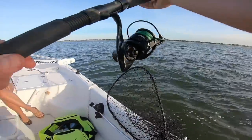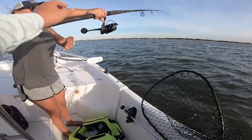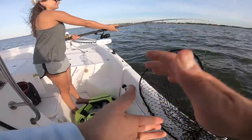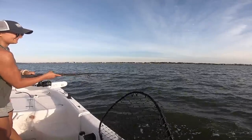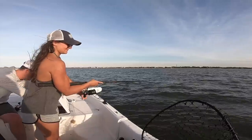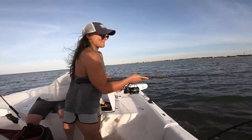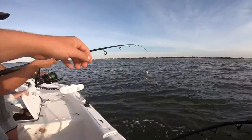Here you go Amanda — Amanda's gonna demonstrate how to catch a croaker. Oh yeah! Super easy, that was like probably 10 seconds if that. Bang bang boom.